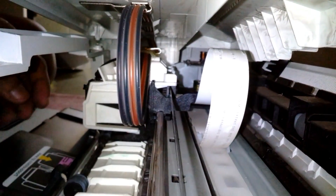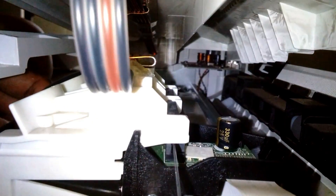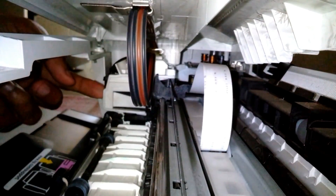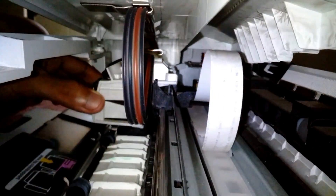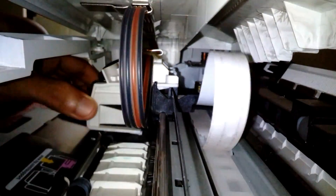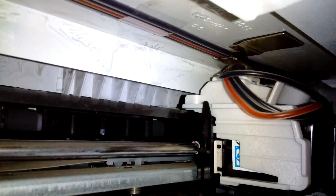Looking from the side you can see how the rubber tubes are going to work around the carriage. I managed to keep the rubber tubes away from the position-sensing ribbon and the rod where the carriage rides. Here I'm trying to simulate printing — moving the cartridge back and forth.